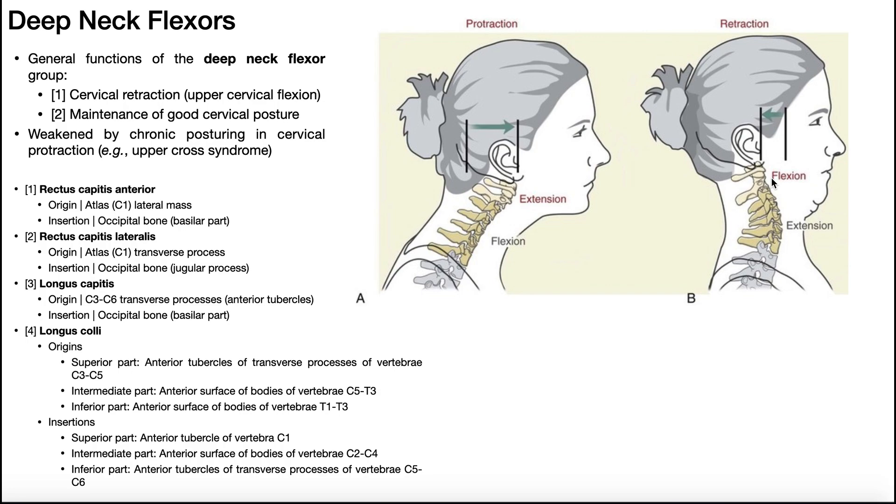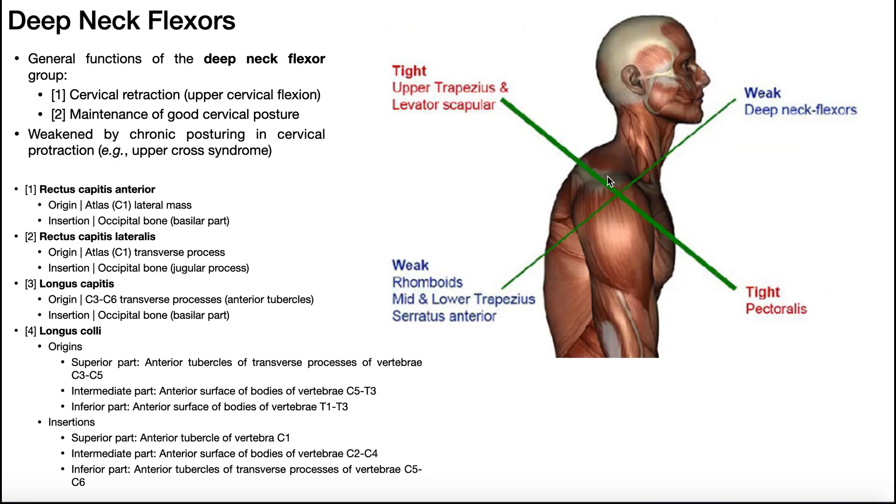One of the things you should help them with is learning how to contract their deep neck flexors — strengthen them in an endurance manner, go into active retraction, flex that upper cervical spine — and that can help them attain a posture between protraction and retraction and potentially get rid of some pain, which would most likely be coming from the suboccipitals. Where you might actually see this posturing is in upper cross syndrome, which spans more than just the neck and also involves the trapezius, levator scapulae, pectorals, and other muscles.